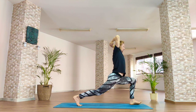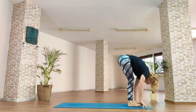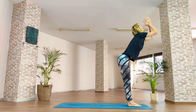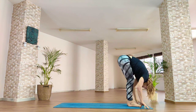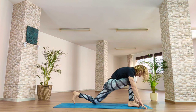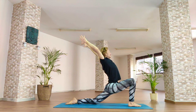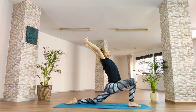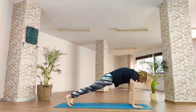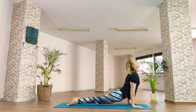Exhale, hands either side of the front foot. Inhale, lift the back leg. Exhale, feet together, forward fold. Inhale, unroll, stand tall. Exhale, hands heart centre, forward fold. Inhale, lift the left leg — halfway lift. Exhale, left foot and knee to the floor. Inhale, reach the fingertips forwards and up and back. Exhale, hands either side of the front foot. Inhale, plank. Exhale, bend the elbows, keep the body flat — chaturanga. Inhale, upward dog. Exhale, downward dog.